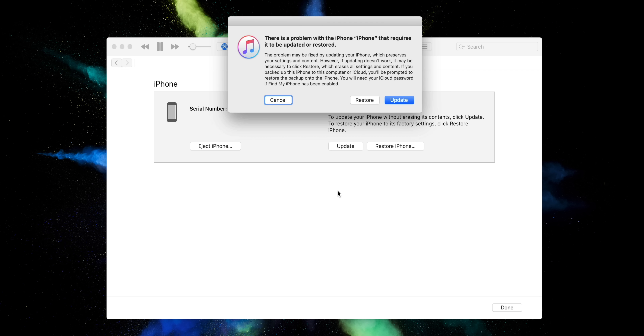We're already connected. When you launch iTunes, you'll see a message: 'There's a problem with the iPhone that requires it to be updated or restored.' You can do either one depending on your needs. That is how you enter recovery mode with your iPhone 11.